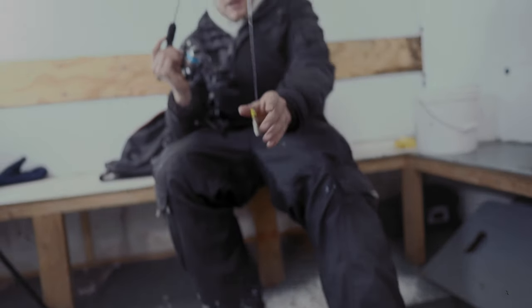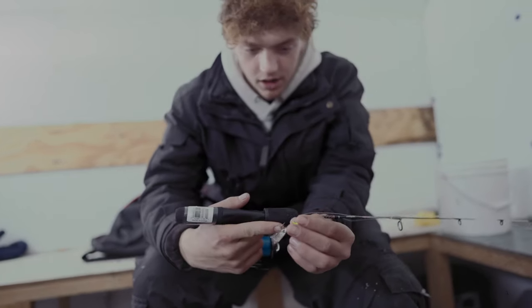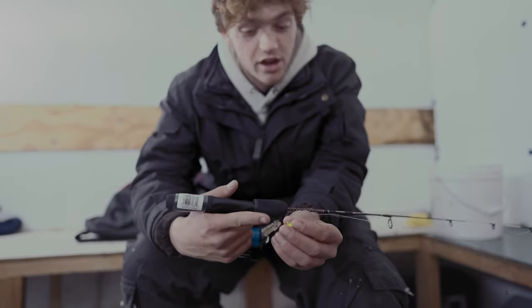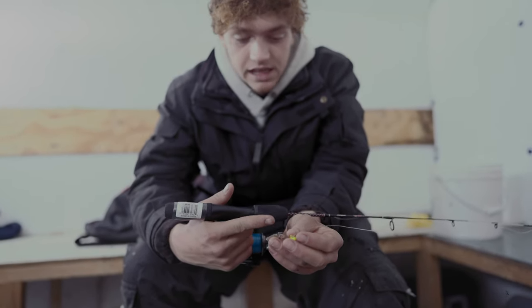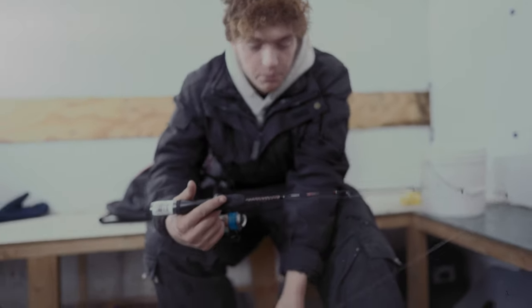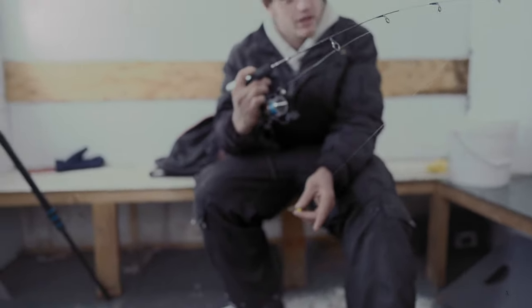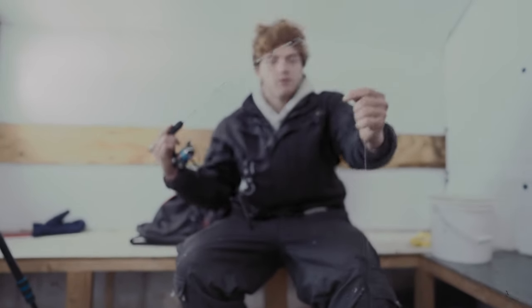Cut the minnow in half and put it right through the skull — right at the hard part — it'll stay on a lot longer than if you use the side of the body. If it does come off, you can go to the tail. Perch like the smaller pieces better than the bigger pieces, so it's definitely a good tip.